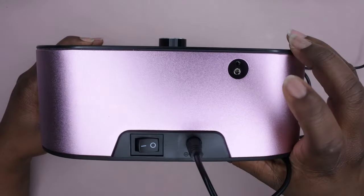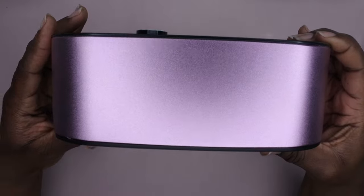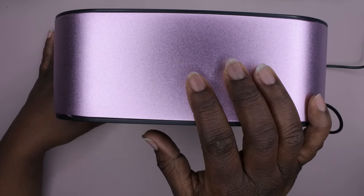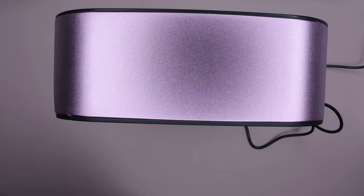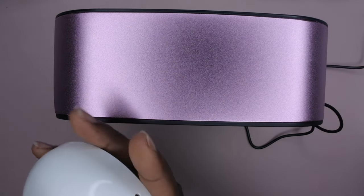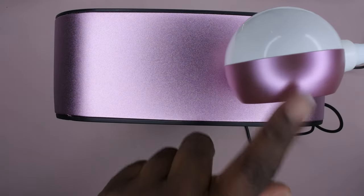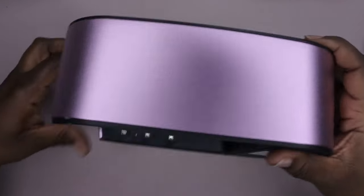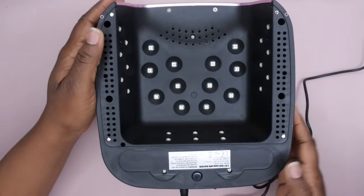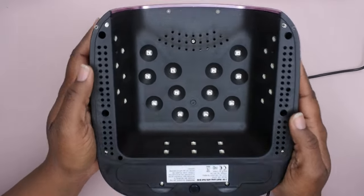Over here in the back is where you plug in the nail drill handpiece. I really love this color — it's really nice and sleek. This actually matches their other nail lamp that I reviewed — their cordless gooseneck lamp has that same rose gold color. I love that they have that as a theme because that's kind of the theme in my nail room, so it works out perfectly.